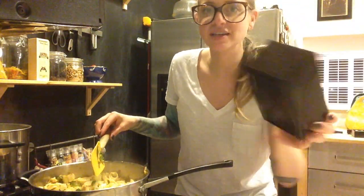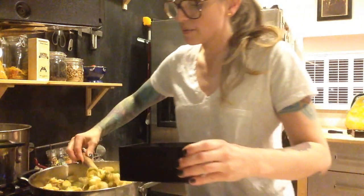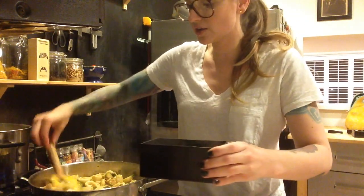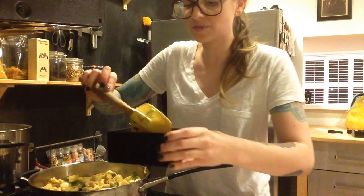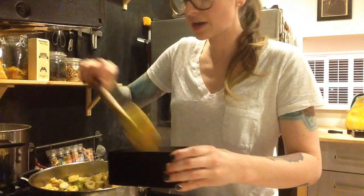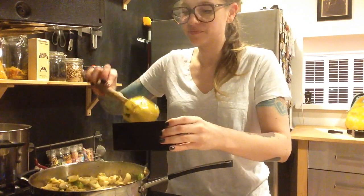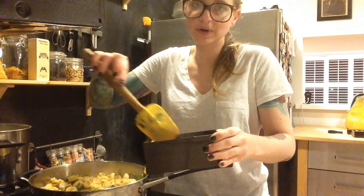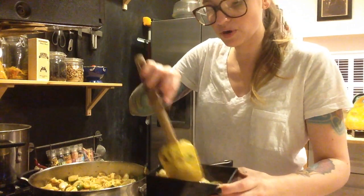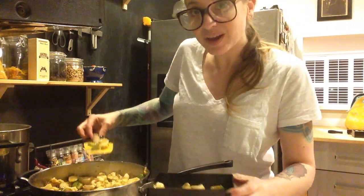I've got my bento box and I'm going to put the rest in a Tupperware container in the refrigerator. Tomorrow night all I will have to do is go into the refrigerator and scoop it out. I wouldn't recommend pasta every day — pasta with butter isn't the most healthy thing you could be putting in your body — but I don't make this every week, so whatever. I'm a grown-up, I can do what I want.